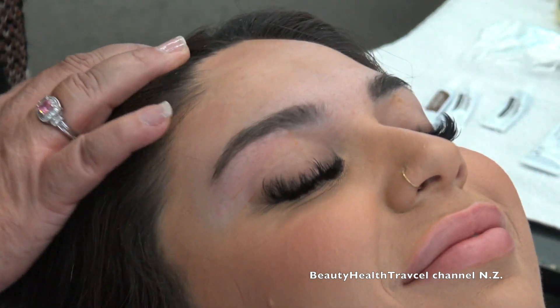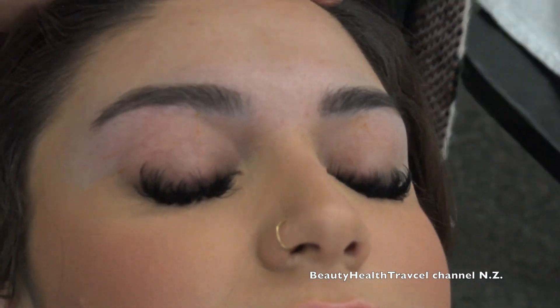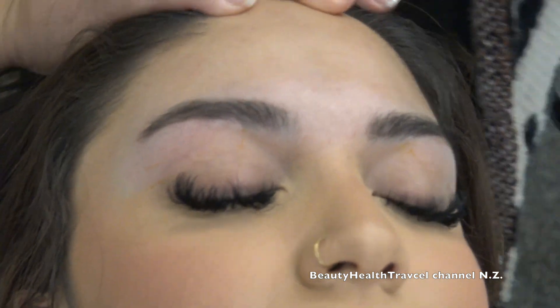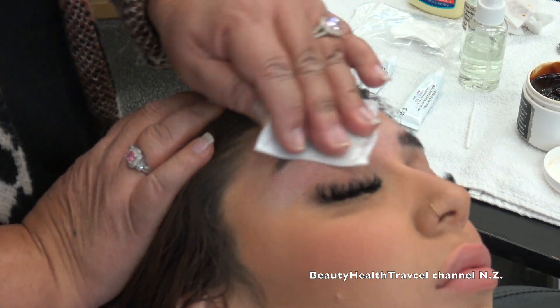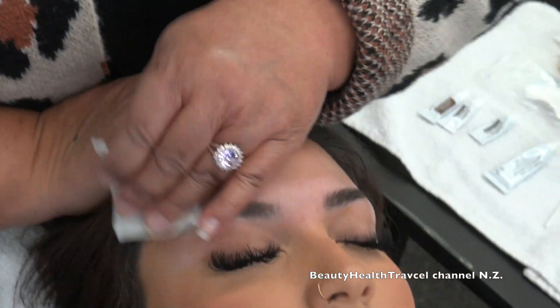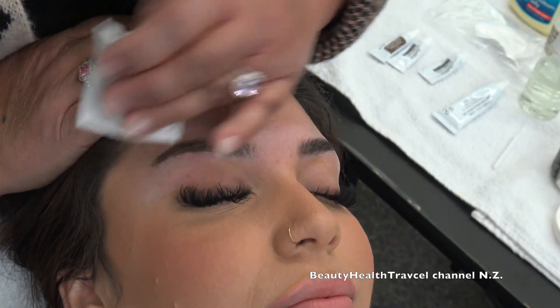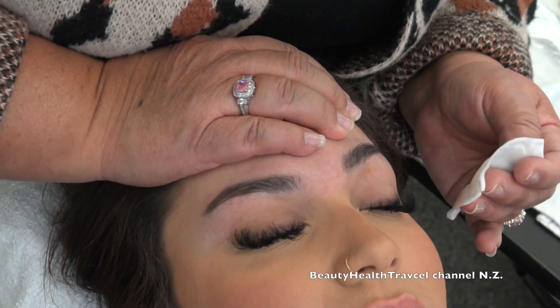Mission accomplished. Now she's got nice clean eyebrows. Thank you very much. Let's see — it looked cute. And the color will last you — want to see it? It's 40 to 6 weeks on the color. So cute!